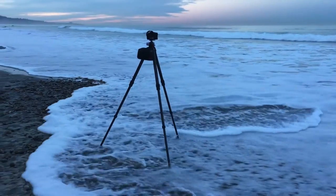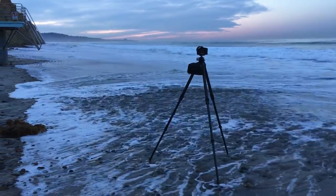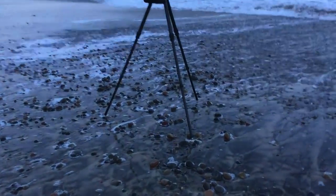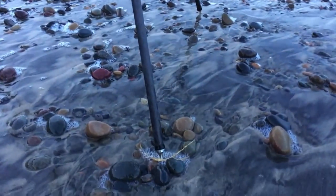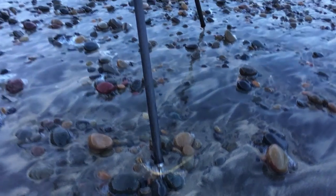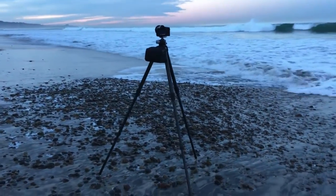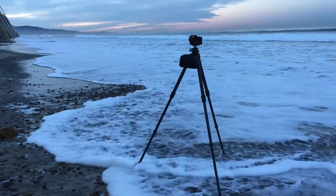Here's an example of why tripod spikes are very handy to have — reasonably new to my arsenal — but the surf's coming up. It's certainly getting the feet of the tripod, but if you can get a close look, this metal spike has about two inches buried in the sand with a nice arrowhead. They were fully buried before the surf started coming up, and that's letting me stay dry and not worry that my tripod's going anywhere.